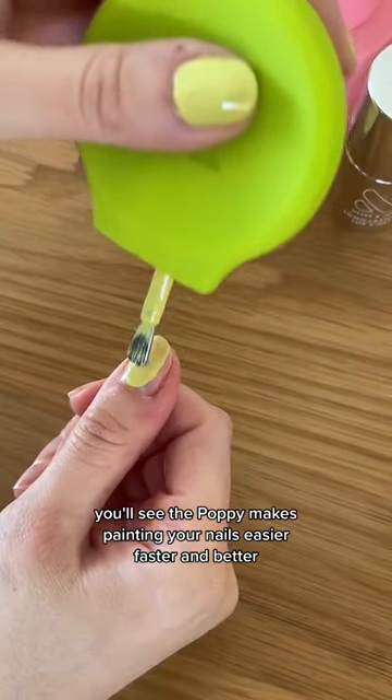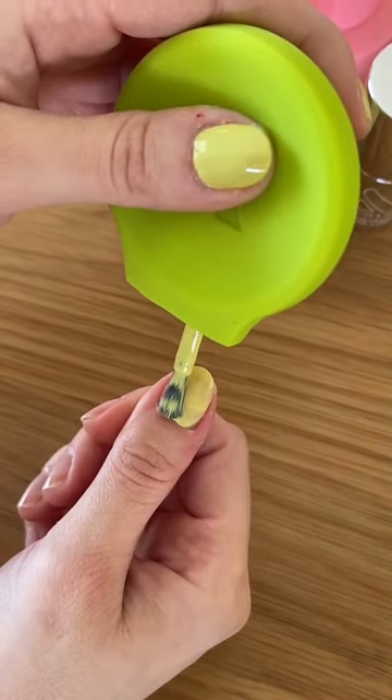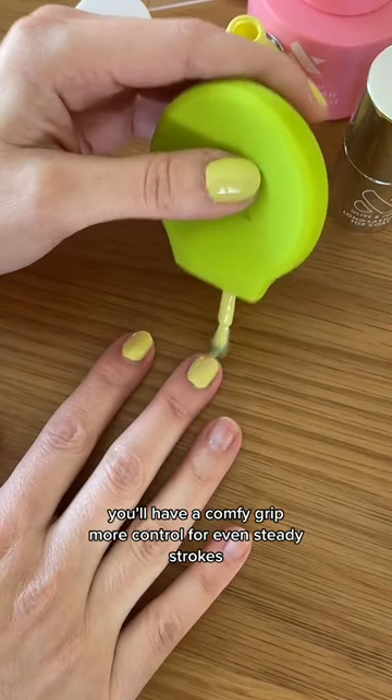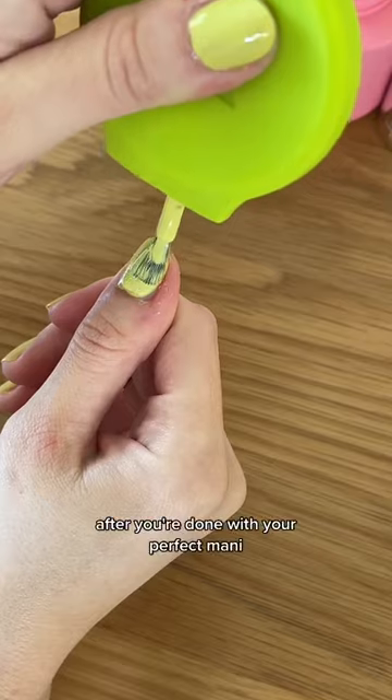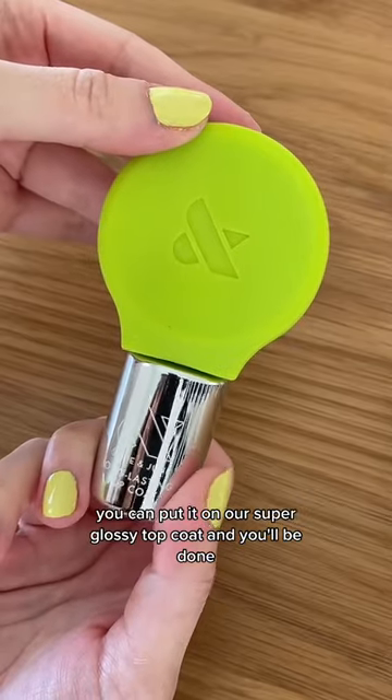You'll see the Poppy makes painting your nails easier, faster, and better. You'll have a comfy grip, more control for even steady strokes. After you're done with your perfect mani, you can put it on our super glossy top coat and you'll be done. Get yourself Poppy.